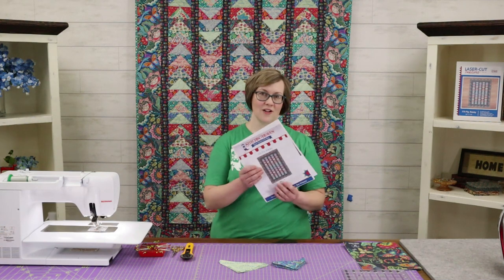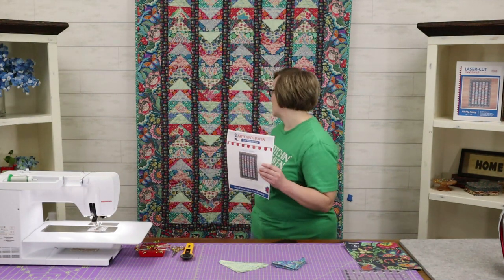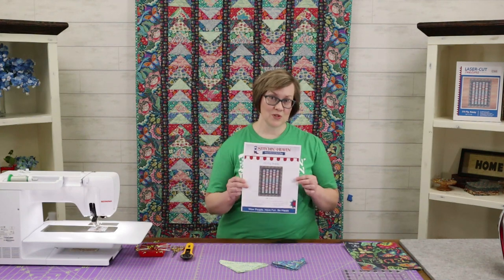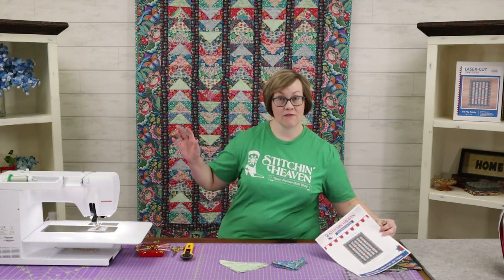Hi, I'm Abby here at Stitch in Heaven, and I am excited to bring to you this gorgeous new quilt. The pattern is called 'I'll Fly Away,' and it's called that because it's got about a gazillion flying geese in here — actually it's 100, a nice even number.